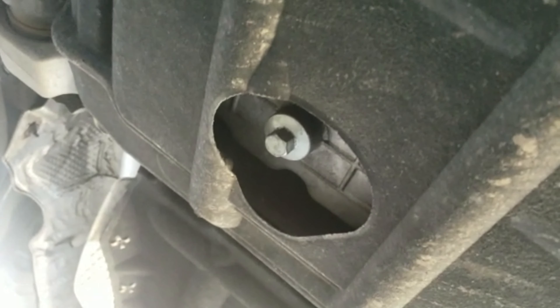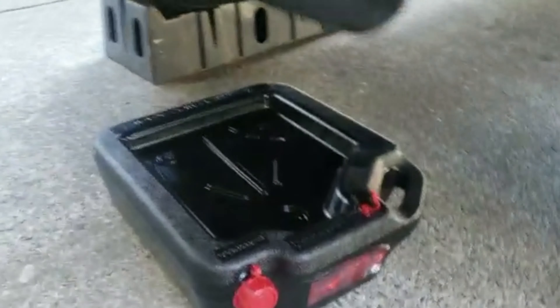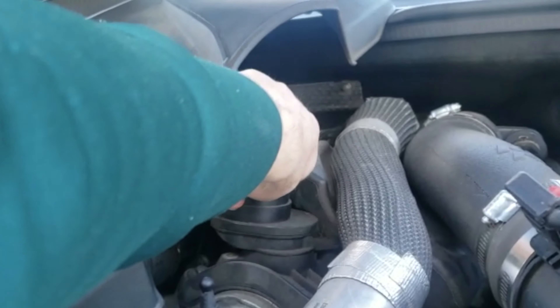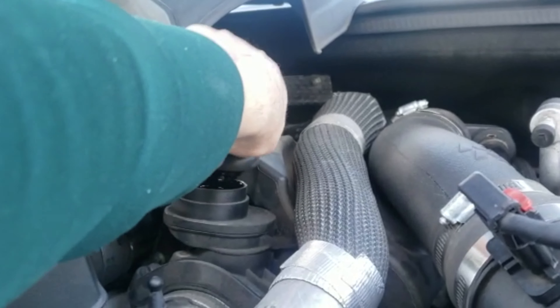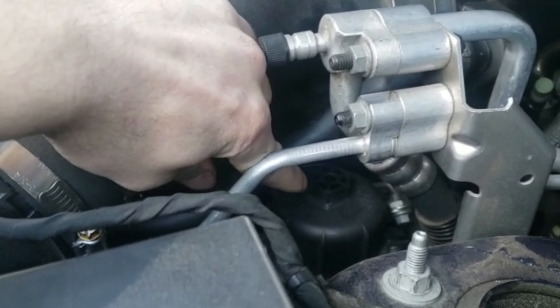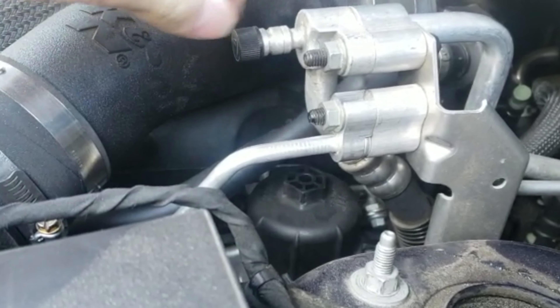First things first — got a drain bucket, and there's the drain plug right there. You just unscrew that and drain it. I usually just loosen the cap off so there's air to help the oil drain. After it drains, we'll unscrew that filter housing, take it off, drain the oil from there as well, and change the oil filter.